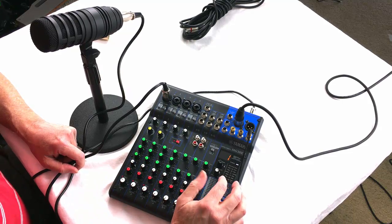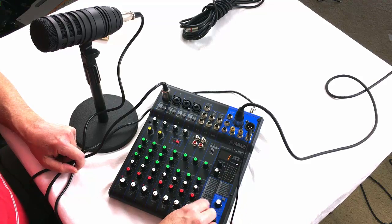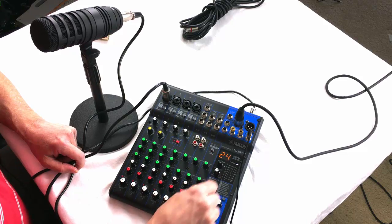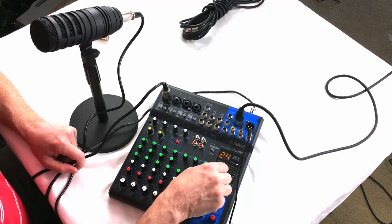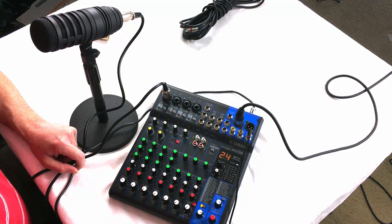My other favorite effect is number 24, called pitch change. If we crank this up, now if you want to sound like somebody from the Lollipop Guild — I'm just talking in my normal voice, and this is what it sounds like. Or if you want to sound like somebody from Star Wars: 'Luke, I am your father.' So that's what I love about it — being able to use these special effects to pull a joke on my friends.